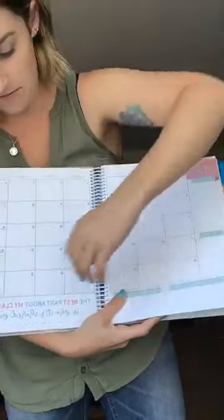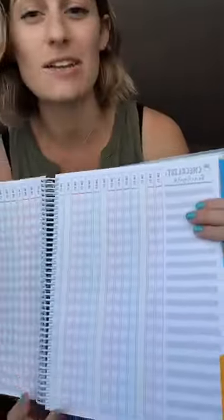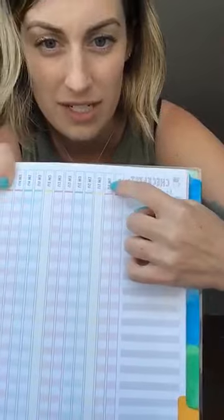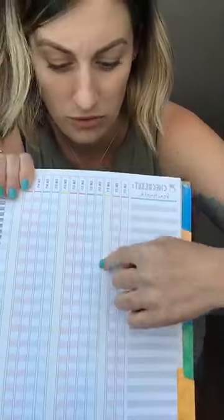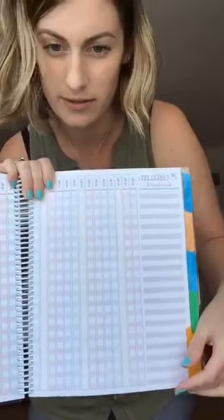At the end are the checklist pages. The benchmark checklist is one I really loved from last year and I'm including again: it's for Benchmark tests, so you've got your weekly tests, unit tests, and four interim tests per year. There's space to write each student's name and record their score for each test — Unit 1 Week 1, Unit 1 Week 2, Unit 1 Week 3, then Unit 2, and so on — plus all your interim scores. So all your Benchmark test grades are in one place.